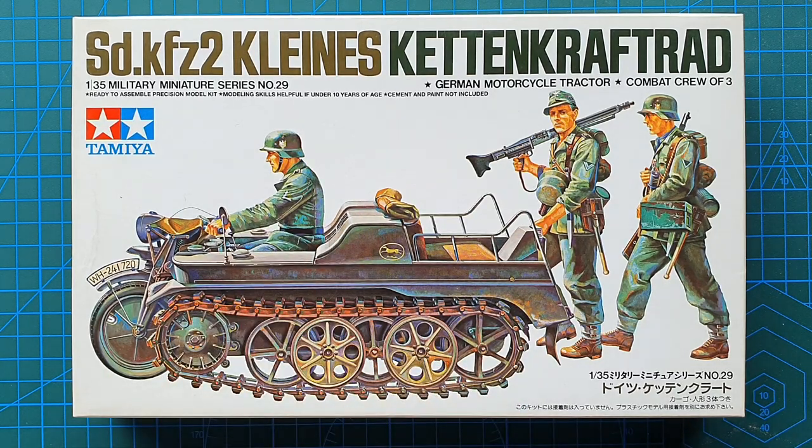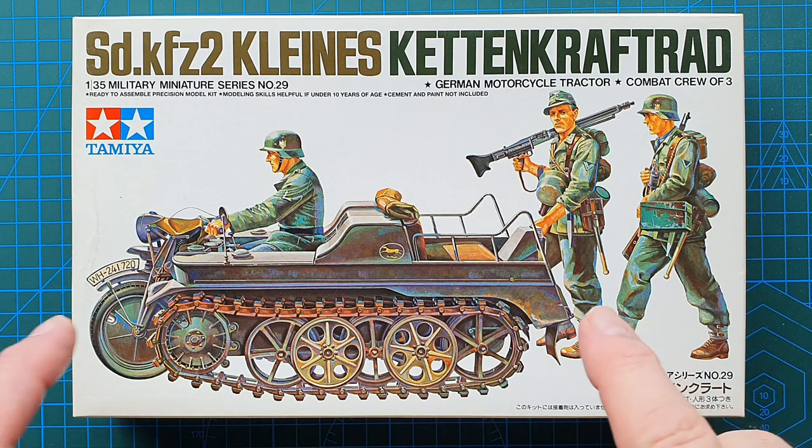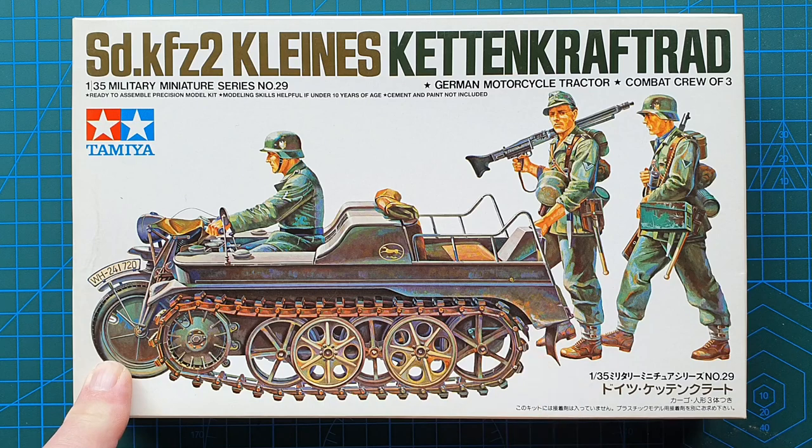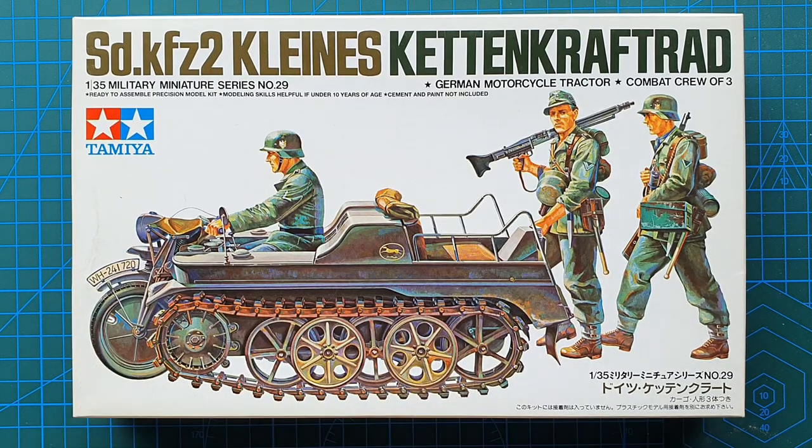Apart from that, the 1988 and 2021 versions are almost exactly the same. This kit originally came out in 1973 with kit number MM129. There isn't a great deal of difference except this particular one just has a plastic engine, whereas the original 1973 kit had a die-cast engine in it.